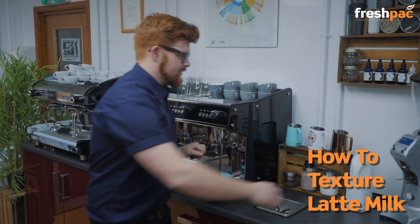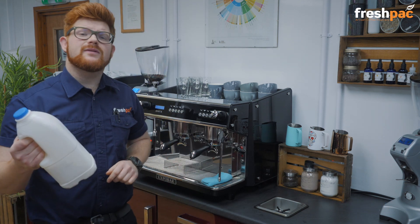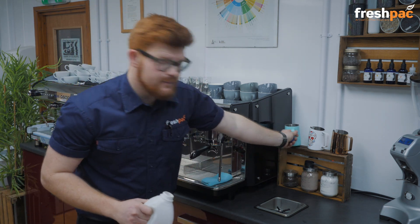How to texture latte milk. You want cold milk straight out of the fridge and a cold milk pitcher.